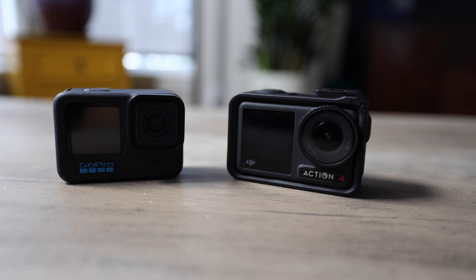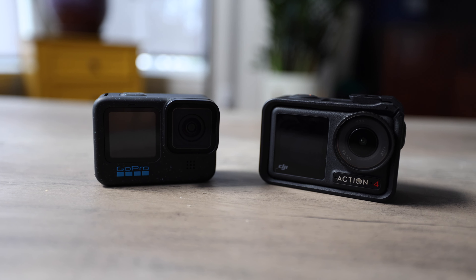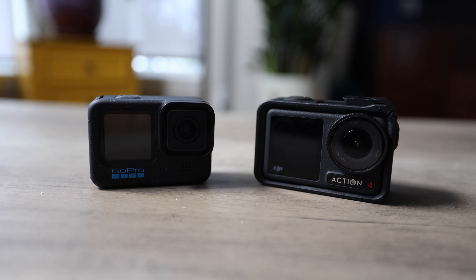Today in this video, we're going to be talking about the two most popular action cameras: the DJI Osmo Action 4 and the GoPro Hero 12.